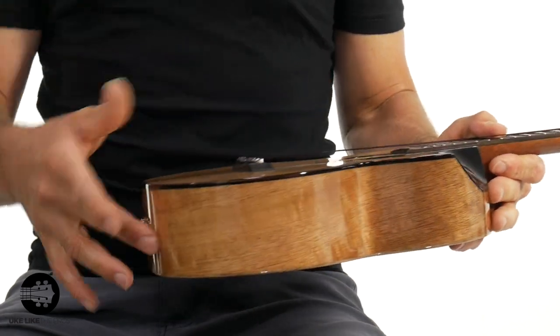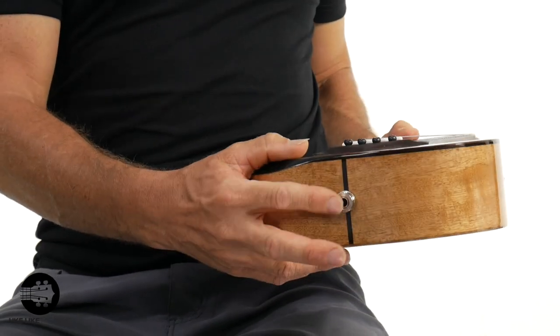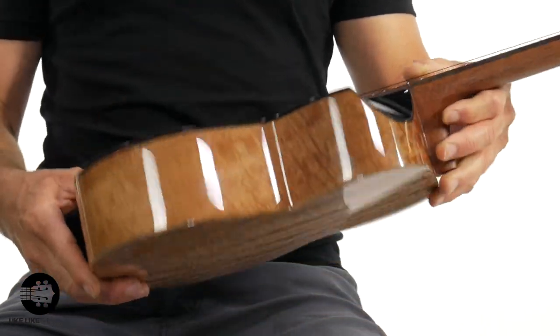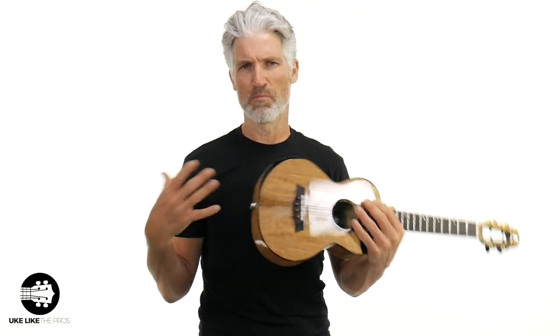Solid mango sides. Here's where the pickup is, and if you look inside right here, you can see the volume and tone knob for that. And then solid mango back as well — all solid wood. If you follow my channel or any of my courses at ukulelepros.com, you know how much I stress the sound of solid wood. It's just such a more beautiful, organic, lush sound than laminate wood, and I'm a big fan.